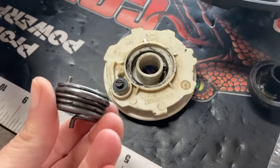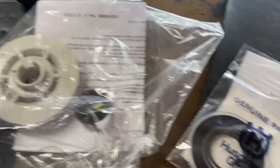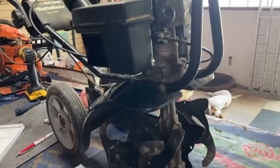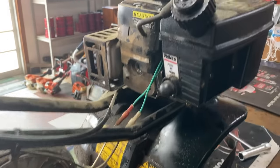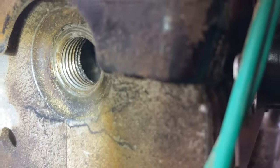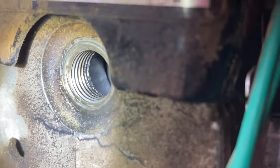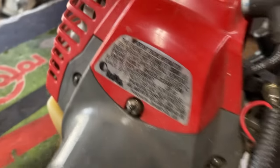Got parts in for a Poulan chainsaw rewind - the assist spring got wankered out, so the kit came in and I throw that in quick. Then there's a complete pity repair: a Tecumseh mini tiller I don't really work on anymore. I was very happy to see it was scored - the piston is completely gone inside. There's tons of up-and-down scoring and it only had about 95 pounds of compression. This one is condemned.